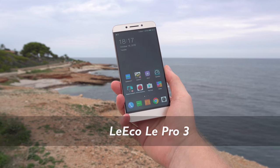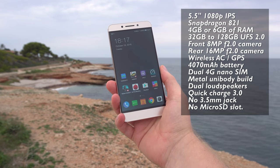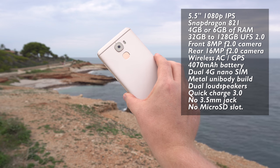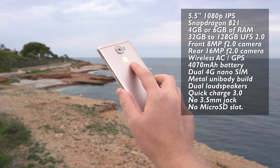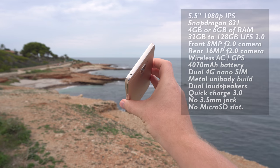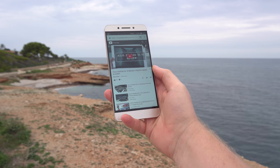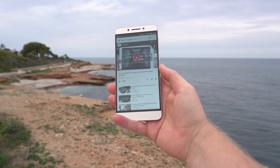The Le Pro 3 has a faster Snapdragon 821 chipset, 4 to 6GB of RAM, 32 to 128GB of internal storage, a larger 4070mAh battery, and a 16-megapixel rear camera. It retains the same fingerprint reader hardware but also keeps the deal breakers: no microSD card support, no 3.5mm headphone jack, and those ugly black borders around the screen.